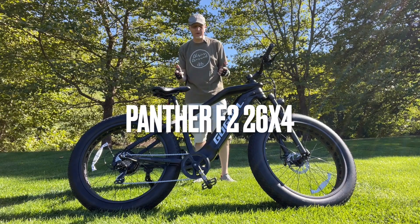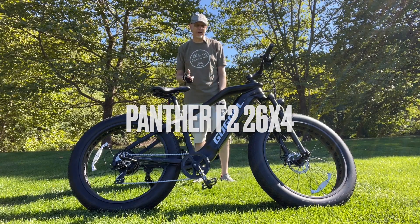I'm Chris Cross. This is the Panther F2. Check it out next on the channel.